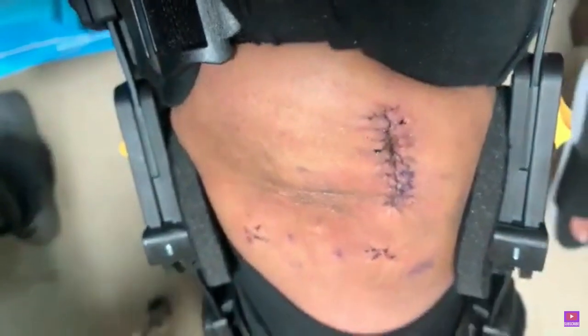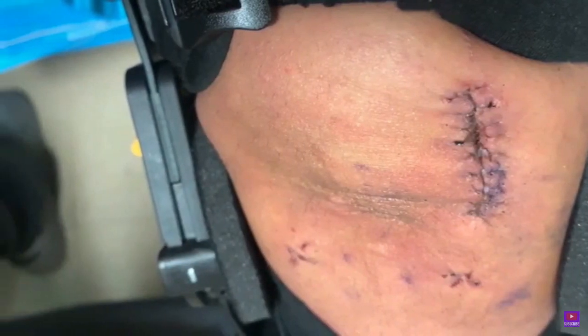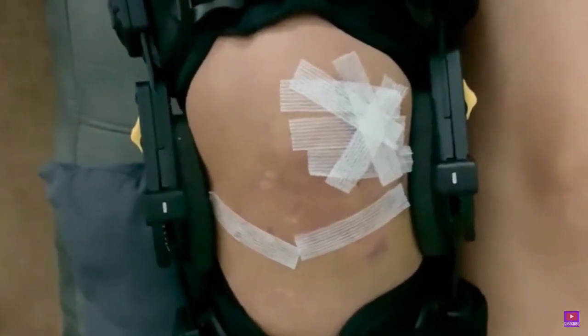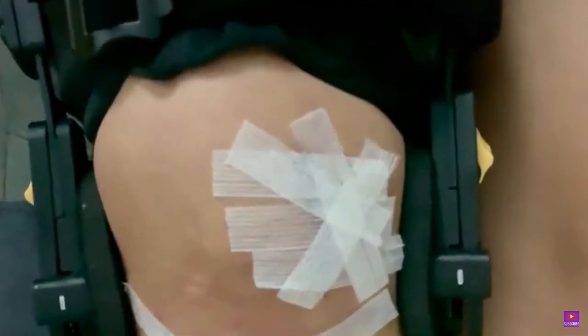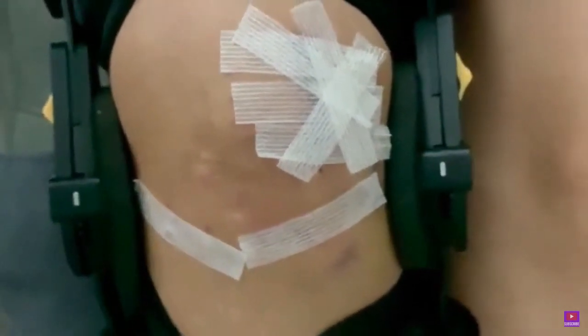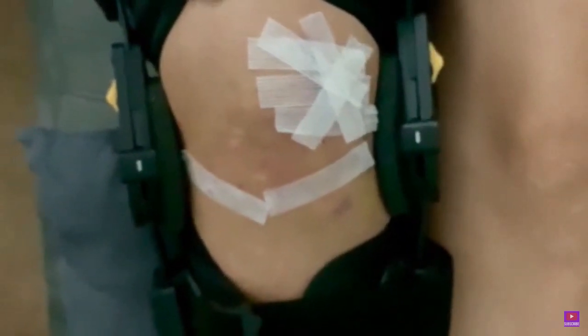After he removed all of them, this is what the incision looks like. It does look kind of gross in my opinion, but he went ahead and put on some tape. I asked if I could get that area wet and he said that I could, just not to scrub the incision area — those tapes will fall off on their own. I asked about physical therapy and they told me I'm not ready for that yet.